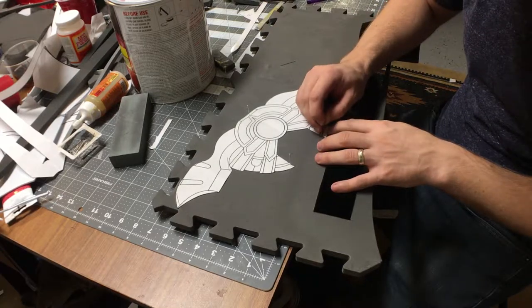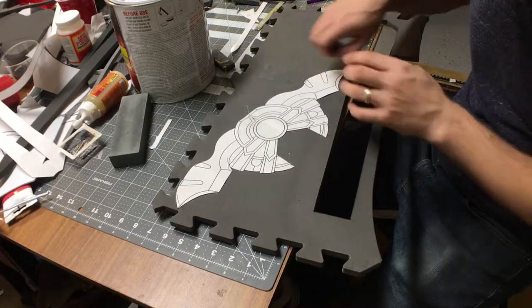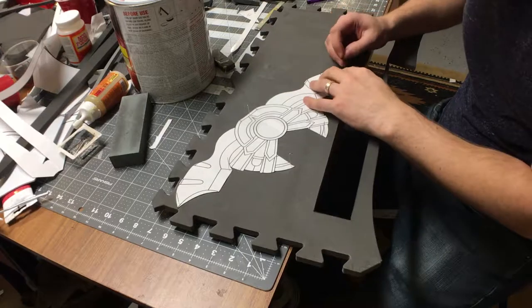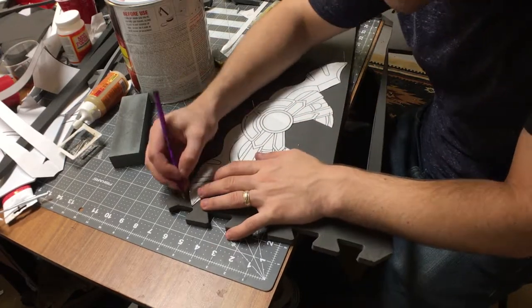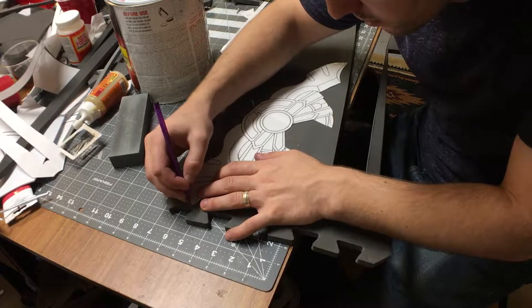I typically use EVA foam for my builds. It's a very versatile material, and you can get a lot of really good detail, and it's pretty easy to work with as far as a custom build.